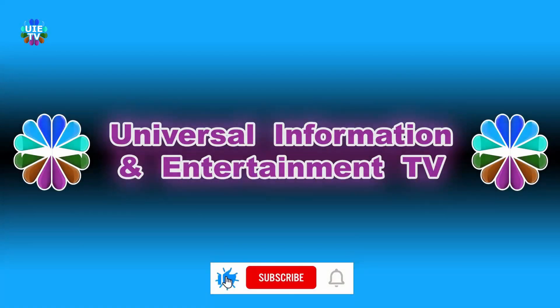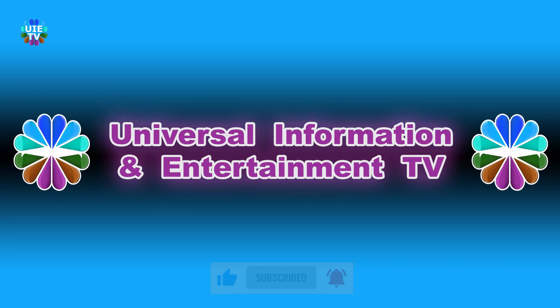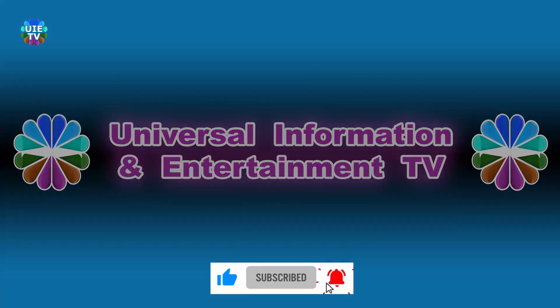Thanks for watching Universal Information and Entertainment TV. Please like and subscribe to our channel for more updated videos, news, information, and entertainment. See you in the next video — stay tuned.